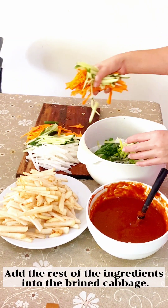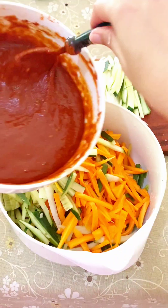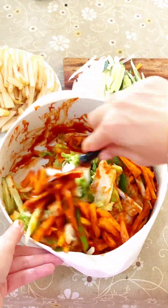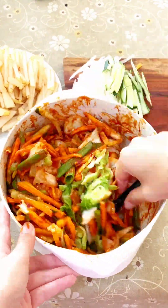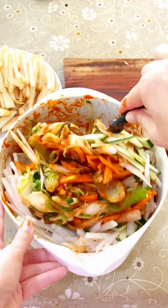Add the rest of the ingredients into the brined cabbage. Pour the paste in portions and mix everything together well.